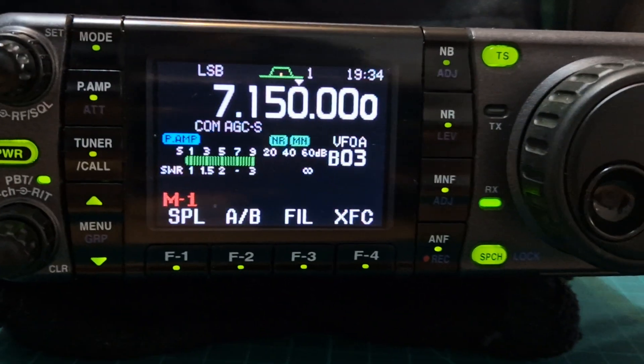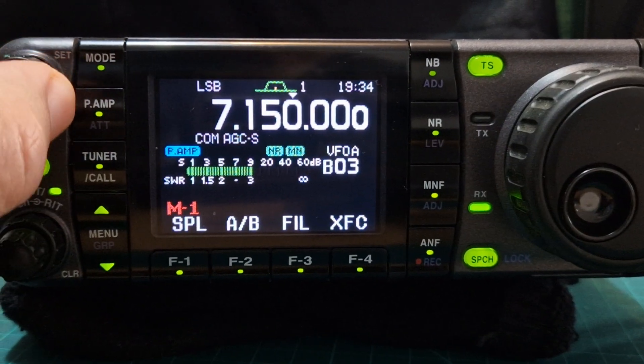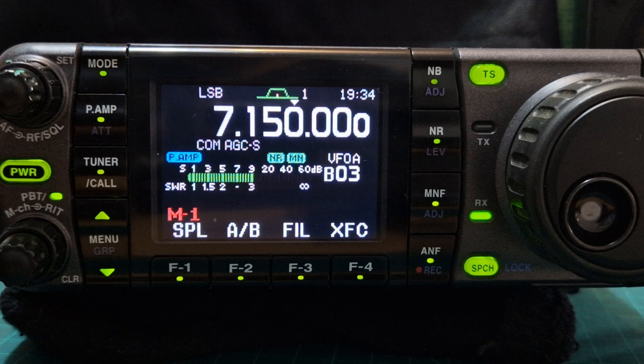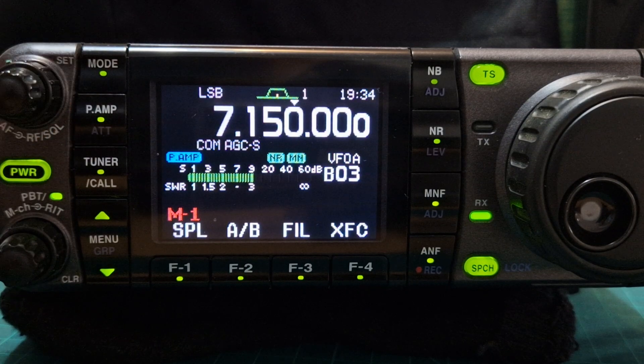It's got a handle. You can move this around very easily and use it as a base station or portable — no problem at all. Let's have a little listen to it.